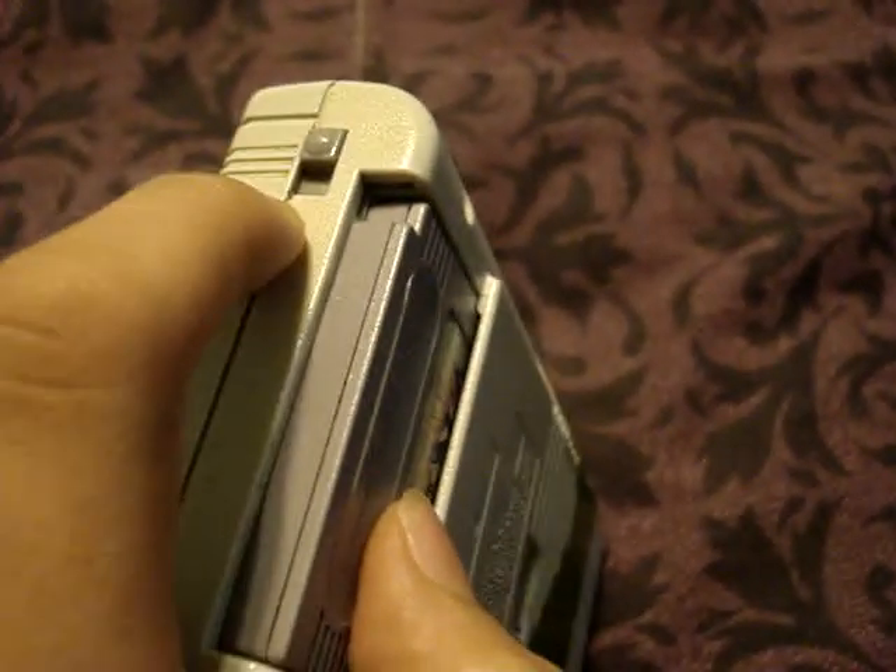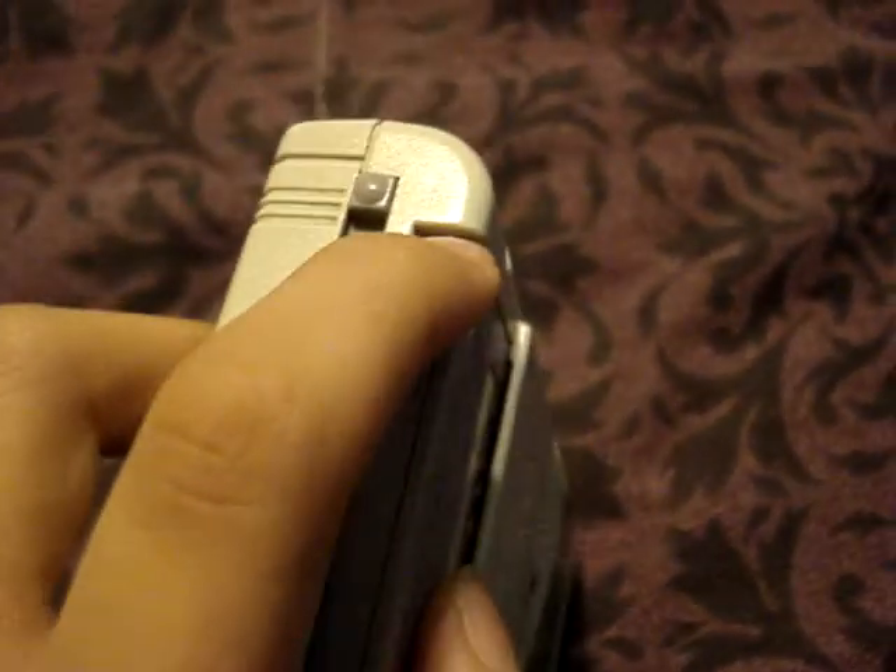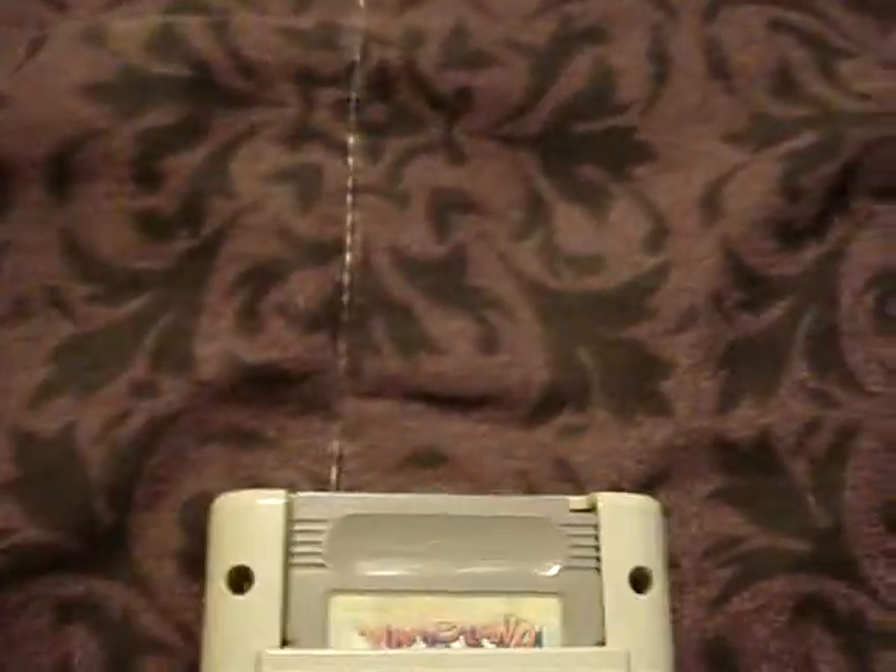There's a strange thing about this too. When you put on the power switch, you can't take off the game — it like closes it in. And it's pretty hard to take out the game.